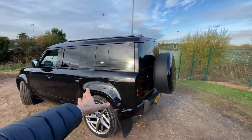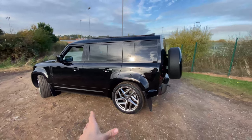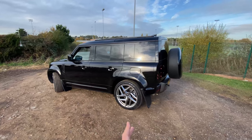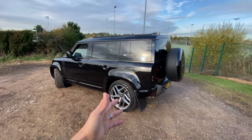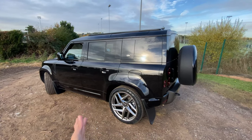Let's start with a little walk around the car and talk about some of the features. This is an X-Dynamic S spec, and as mentioned it's the P400e engine, which is brand new to the Defender. Particularly in the UK it's so hard to get hold of Land Rover Defenders at the moment — there's about a year waiting list, and with the new mild hybrid technology engine it's even a bit longer than that.